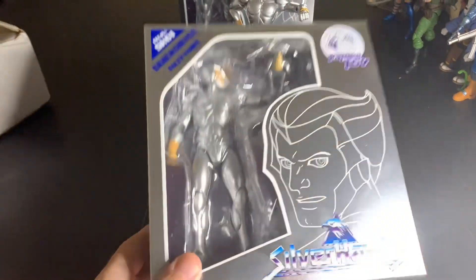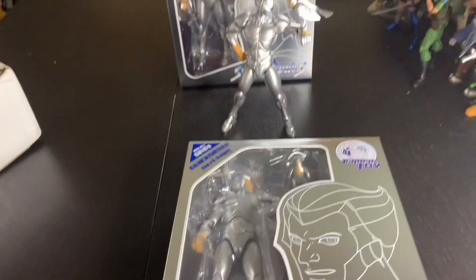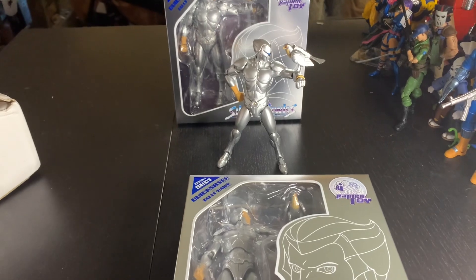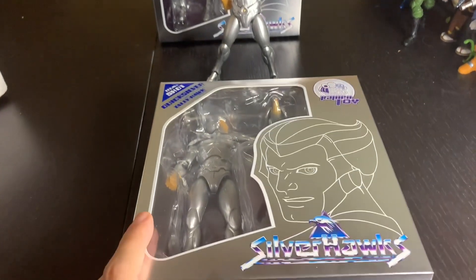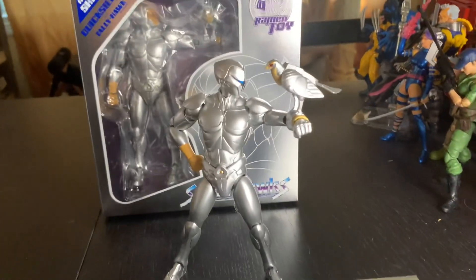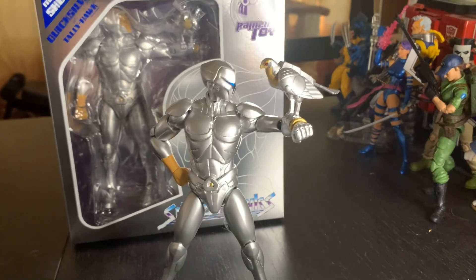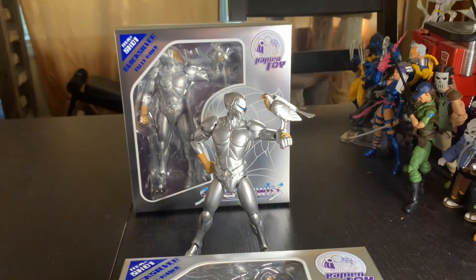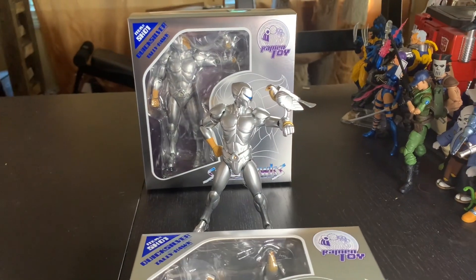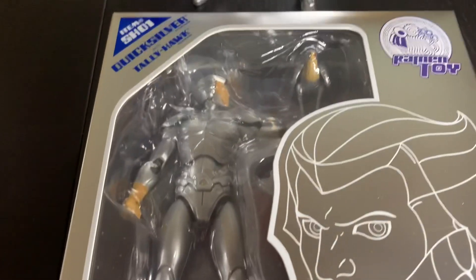The Silver Hawks packaging is on point. I cannot wait for Monstar, and I just hope these guys can do the whole team. Show your support for Ramen Toys if you're into this Quicksilver, because dude, he's freaking amazing. I stare at him every day — I have like 10 minutes of Silver Hawks staring time in the morning. Very cool quick packaging video. Let me know what you guys think, comment, subscribe, drop me a like, and that is all. See you next time — Silver Hawks!